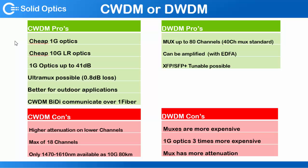CWDM has cheaper 1 gig optics and cheaper LR 10 gig, so up to 10 kilometers more or less. So if you've got two data centers really close to each other and you want to put like 8 times 10 gig or 10 times 10 gig, then this is a good solution. If you've got a project and you want to go 200 kilometers more or less and you want to do that only with 1 gig,